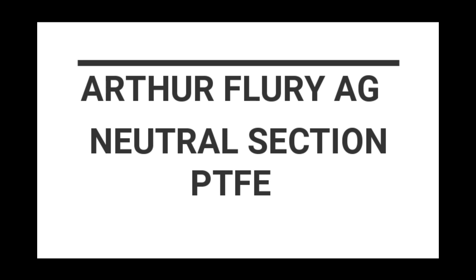Installation Instructions for Arthal Flory Phase Break NS25. First is the Preparation of Contact and Messenger Wire.